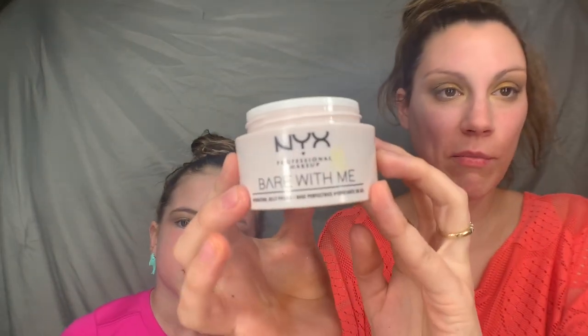Let me dot you with some primer. This is the NYX Bear With Me Jelly Primer — it doesn't have a great smell, but it looks like jelly. It's weird, but hopefully it'll help our foundation look good and smooth.